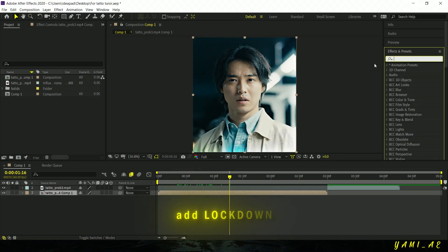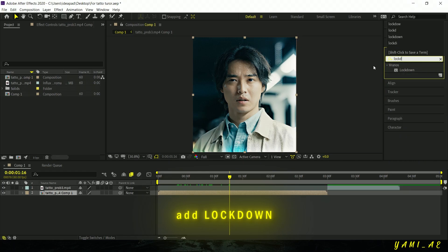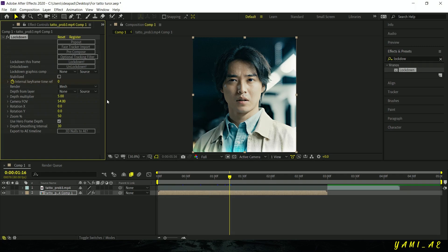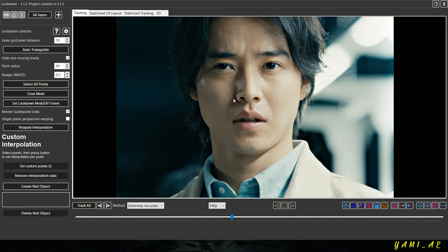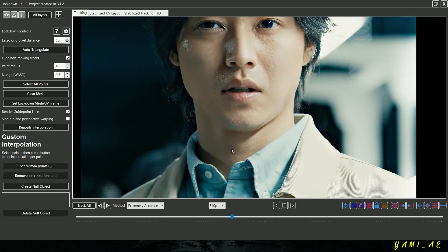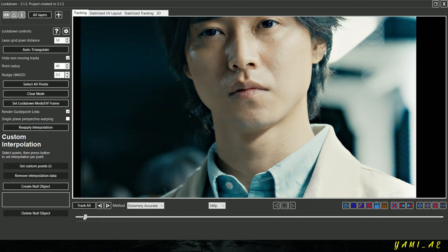And add the Lockdown effect. Go to the pop-out panel. Move to the beginning of your video, and set the values the same way I'm showing you.